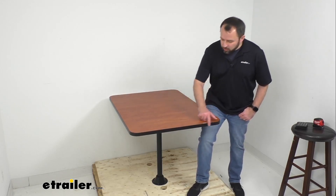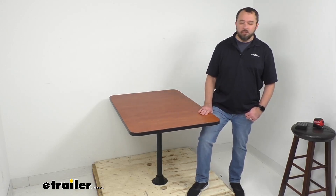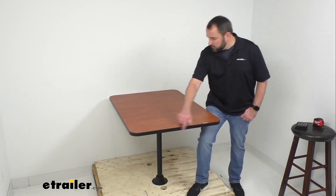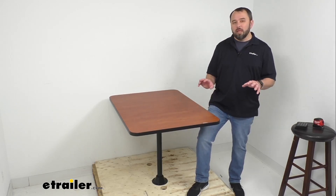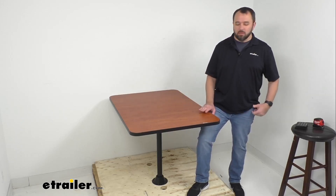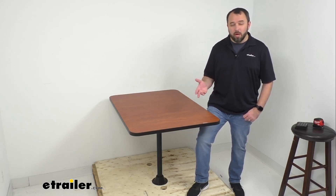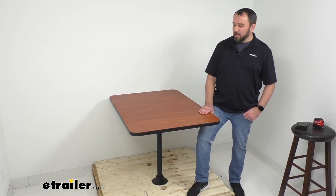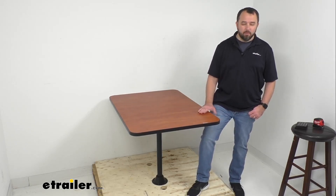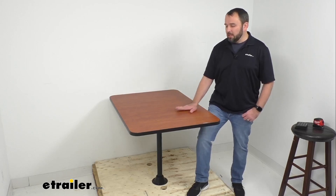If you need to move this table around or stow it, it's going to be very easy to manage. You'll notice here we have this edge banding that's going to reinforce the sides of this table, and it runs around the entire perimeter. That banding is going to seal moisture out, preventing this tabletop from potentially peeling, cracking, or warping.